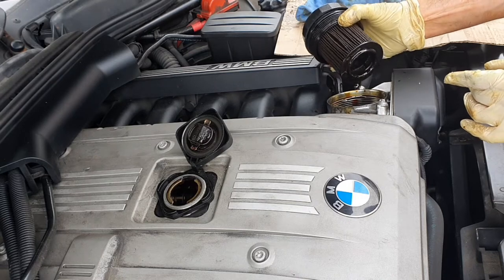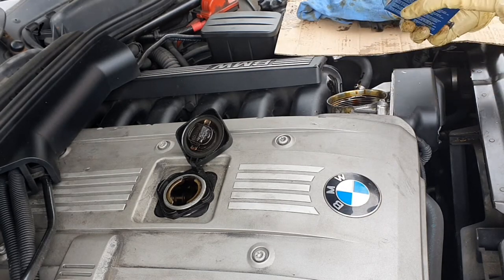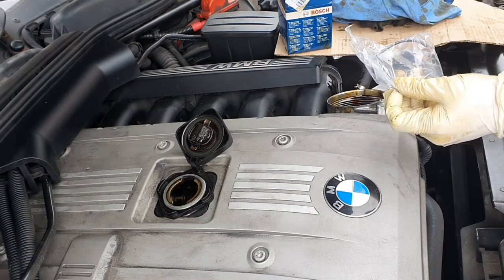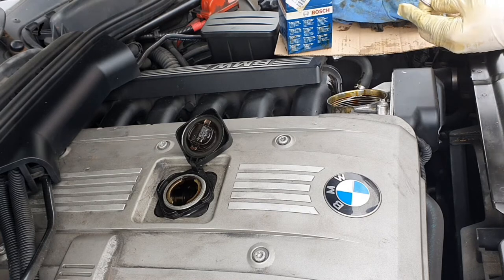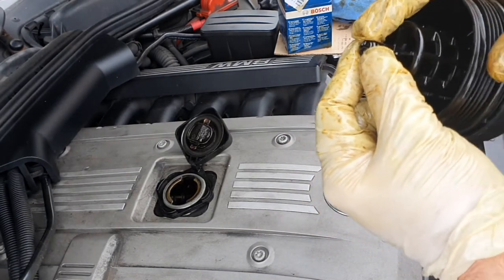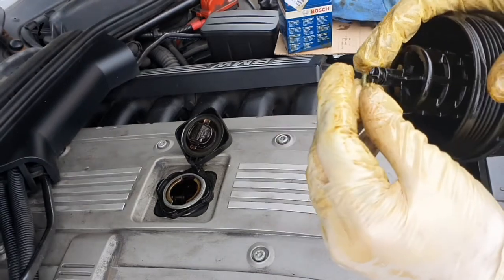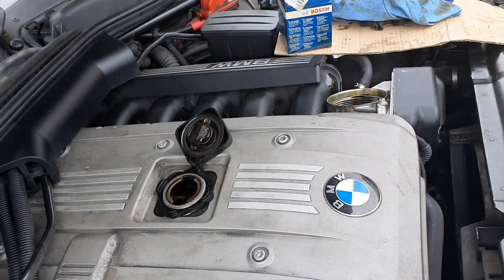Once that's done, put it back up and get the new filter. In the packet you'll have a big O-ring which goes around the top of the filter housing, a little mini O-ring that goes on the bottom of the filter housing, and a copper sump plug washer. The O-ring at the bottom of the filter housing was actually really brittle and just pulled off, so you might need a screwdriver or a pick to take that out. Take the new one and simply pop it on.